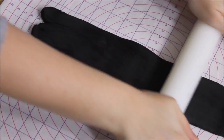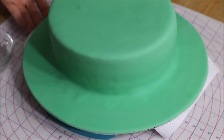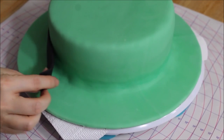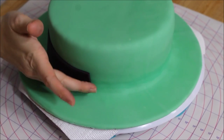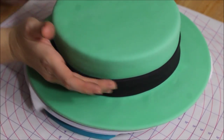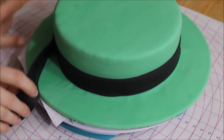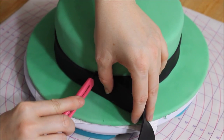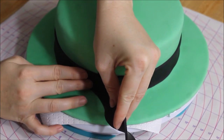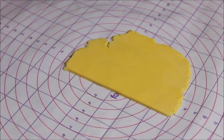Next you roll out your black fondant and you're going to make your belt buckle, just using water for glue, and smooth it on there. Be careful when you're using black fondant, because if you get water on your fondant — especially with black fondant — it will bleed onto anything else that it touches.